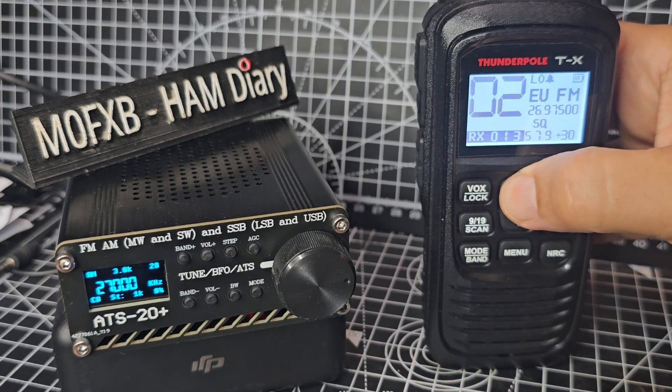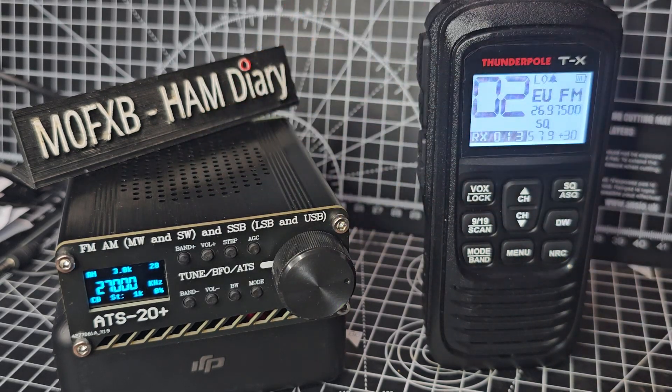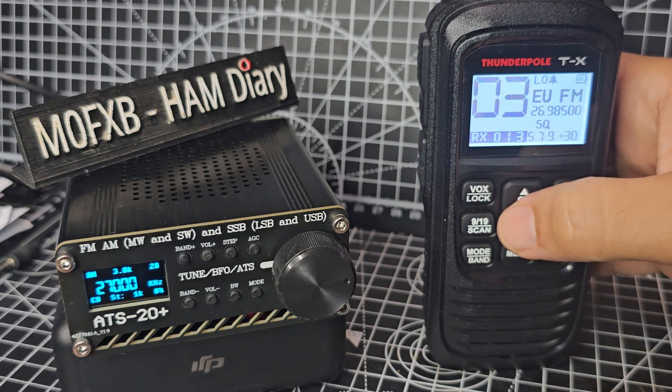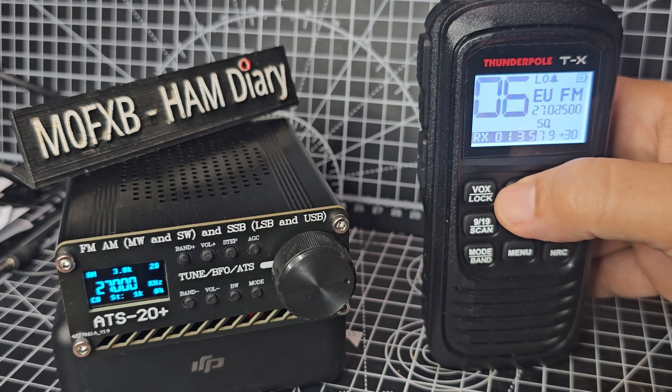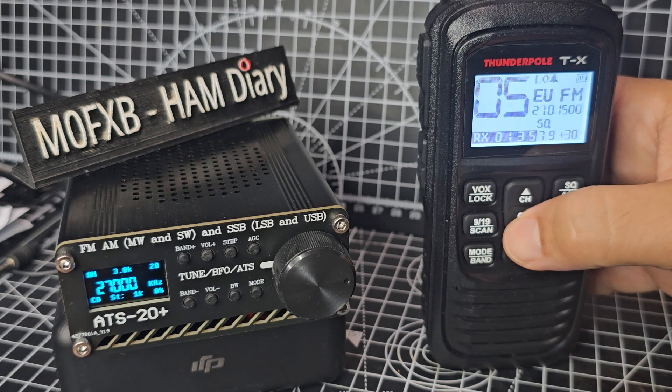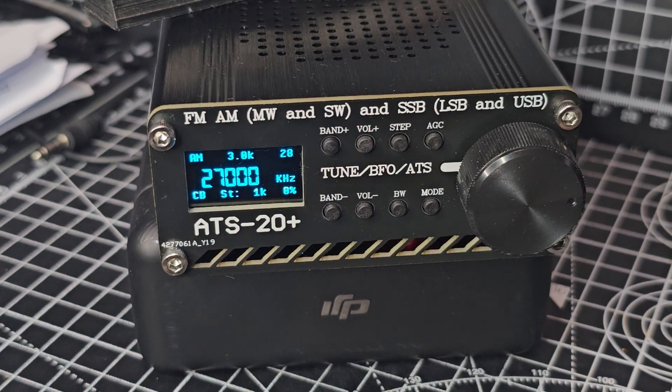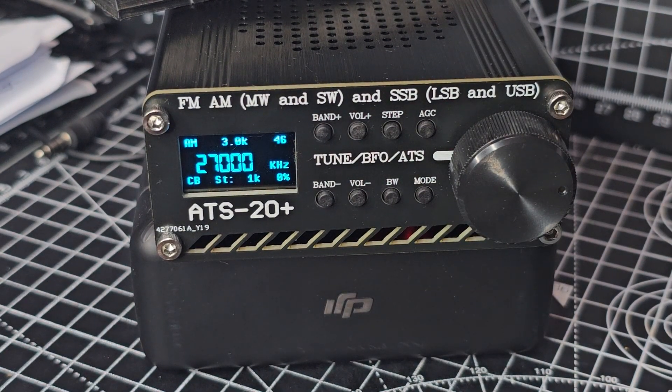Welcome back to the channel. Quick one here — someone asked: on the ATS-20, does it receive CB? We've got it on 27.00 MHz and my nearest band I found on the EU is there. Let's just give it a quick call: Hamtec, Hamtec, Hamtec — so it clearly is receiving.